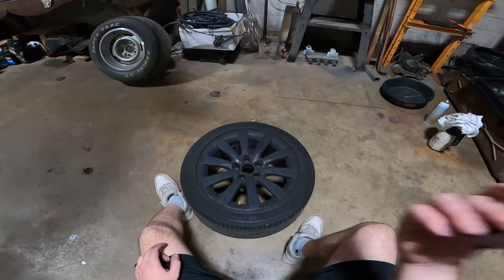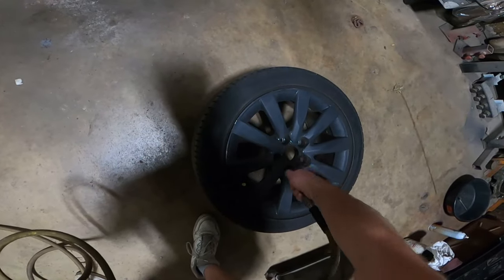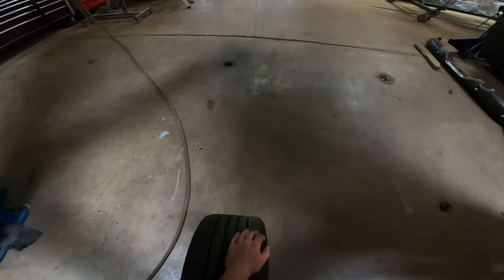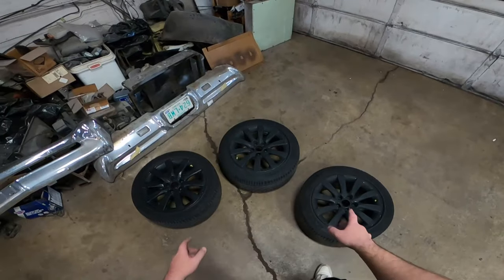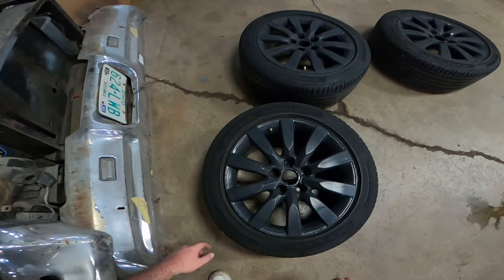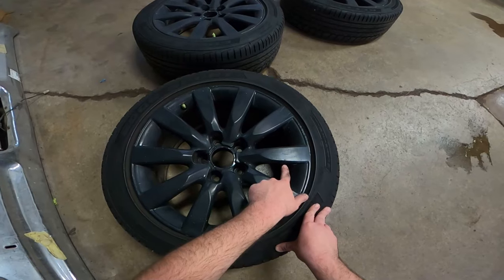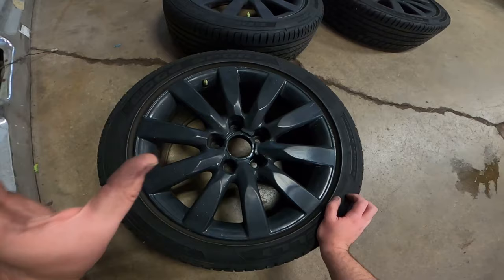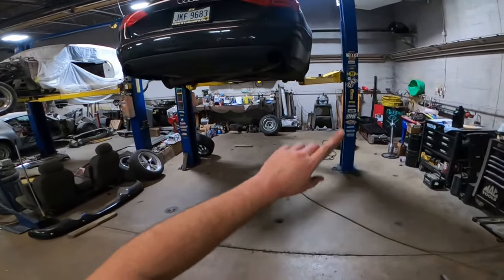All right, this wheel is scuffed. We'll wheel this guy over with the rest of these. These guys are ready - got one more here. You can see just how messed up this one is - it didn't stick here, here, here. It won't fix the problem but it'll make it look ten times better. I'm gonna get that one wheeled over and scuff it.